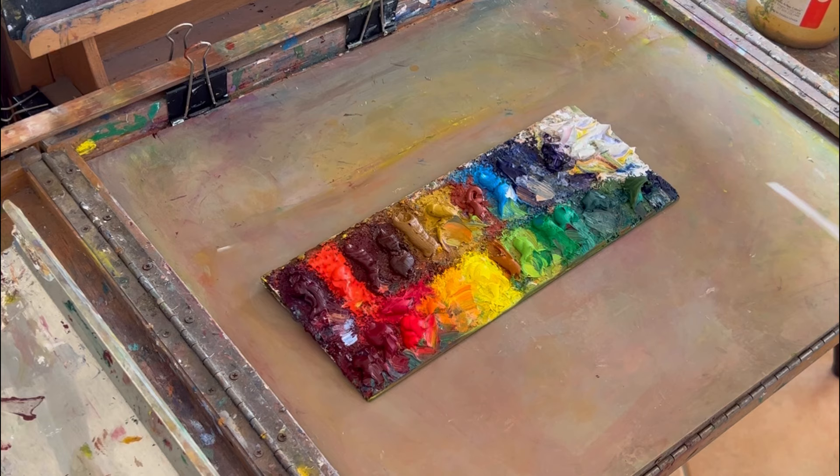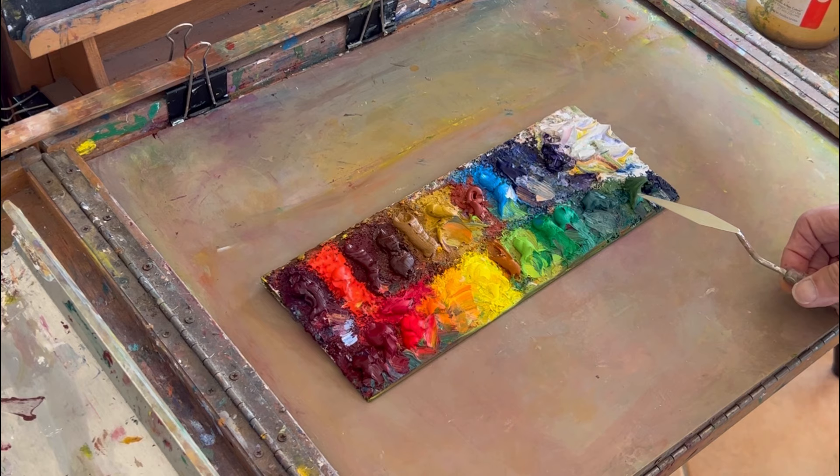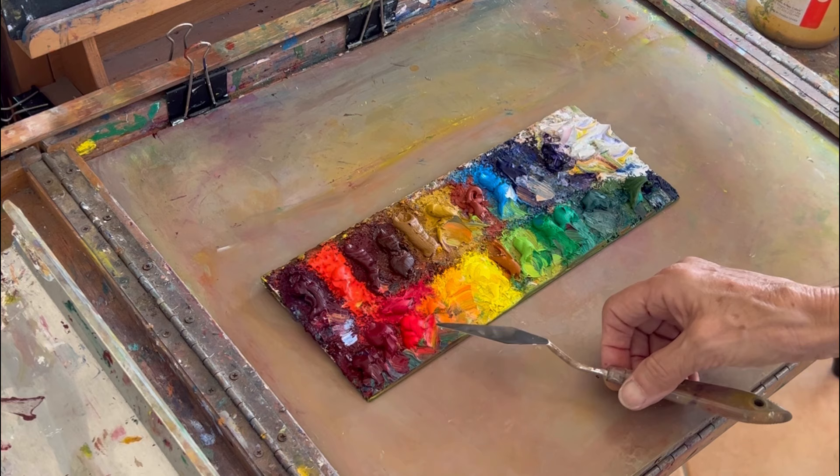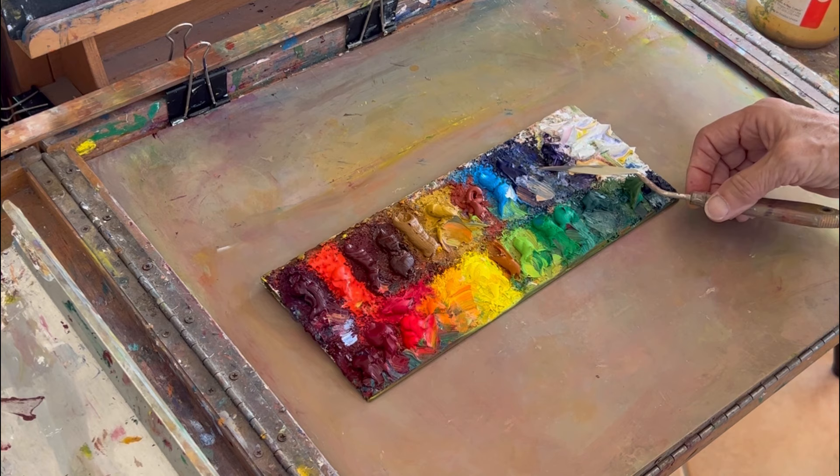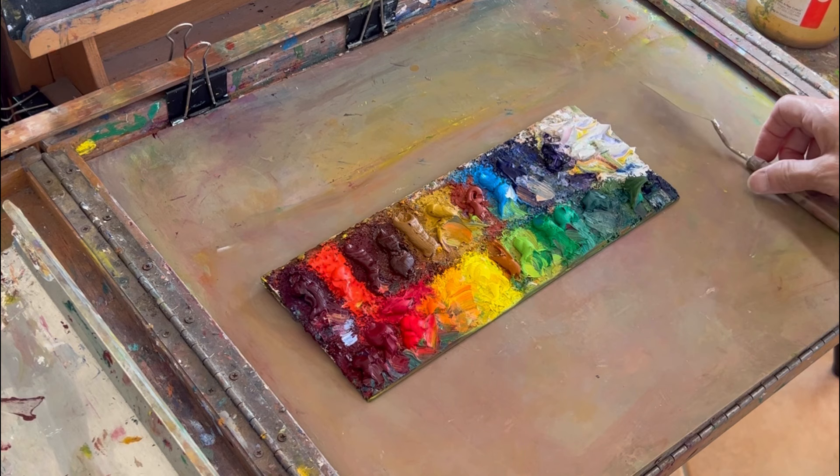I don't recommend this full palette to a beginning student. For a beginner I would have a cool red and a warm red (Windsor red), a cool yellow (lemon yellow), a warm yellow (cad yellow), an ultramarine blue as the red blue, and Sèvres as the green blue — so those six basic colors to start with. Then as you develop, you add more color.